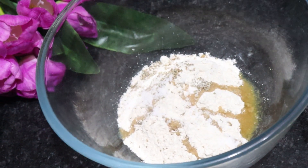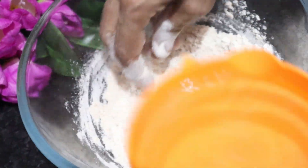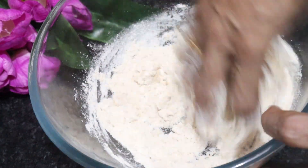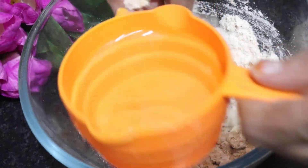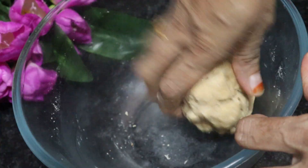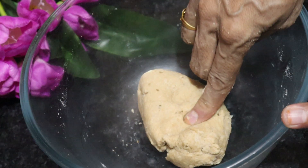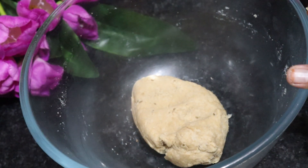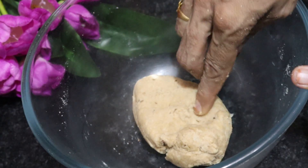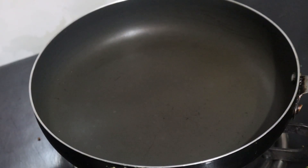We will mix it properly. We need to add a little water. We have to prepare the dough. We will keep working with it until the dough comes together. We have to keep it firm. It is a very soft dough. We are ready to prepare.